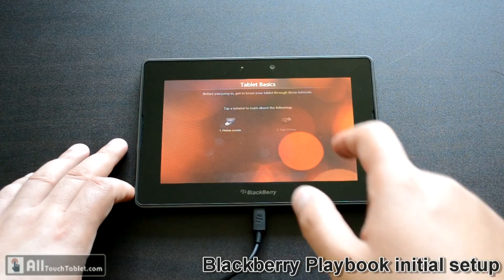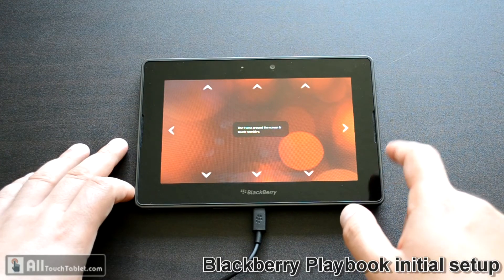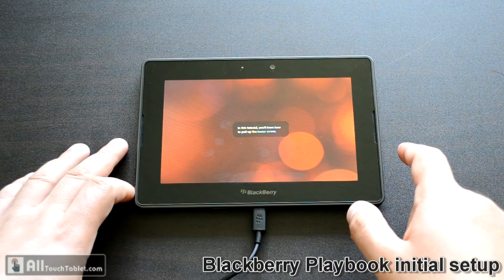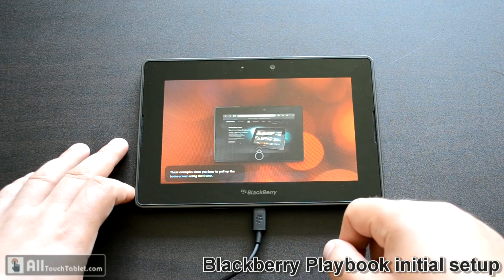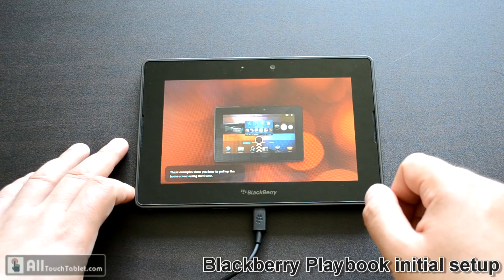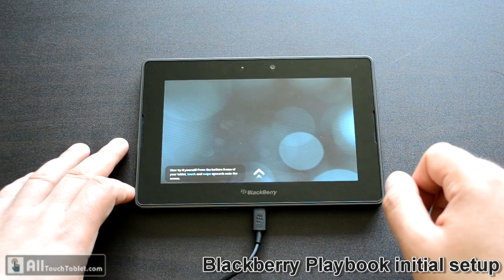These are tutorials. Multi-touch gestures that begin from the screen bezel. This is a pretty interesting guide for those who don't have time to read the manual — you can just follow this tutorial and the one about the apps to see how the Blackberry Playbook works. Because it's a new OS, so probably you're not used to it.